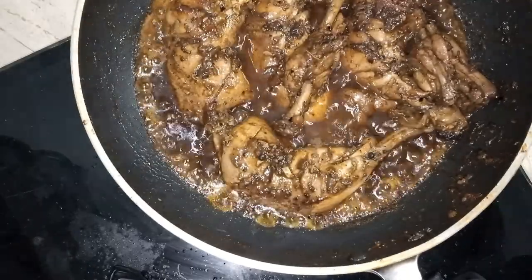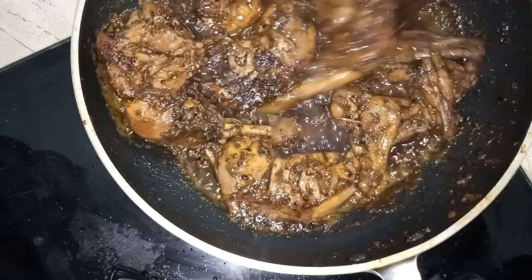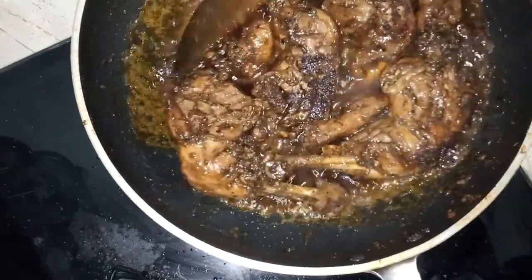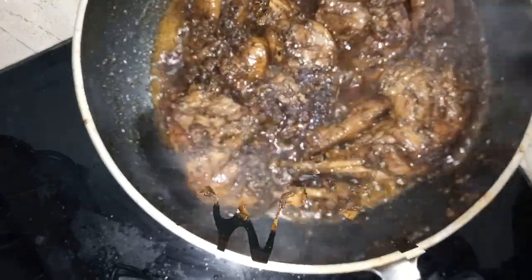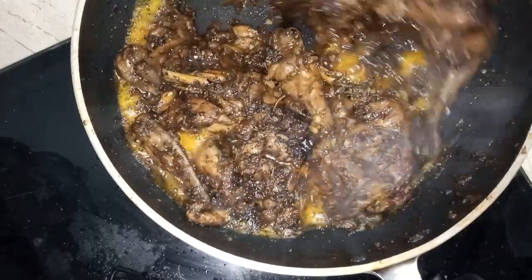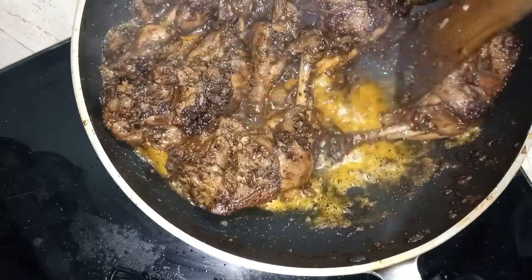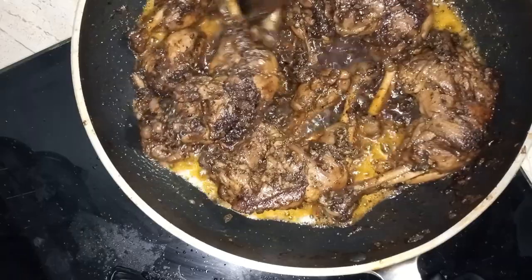We need to mix well. It will take some time to get it to the right consistency for the dry fry. You can adjust it in different ways.